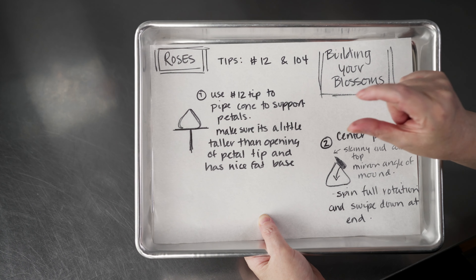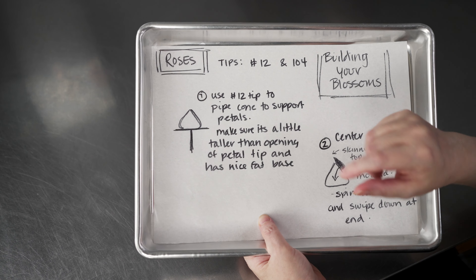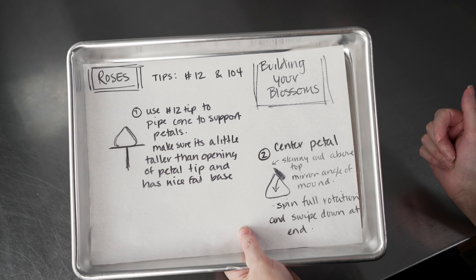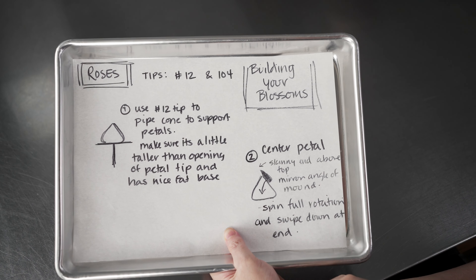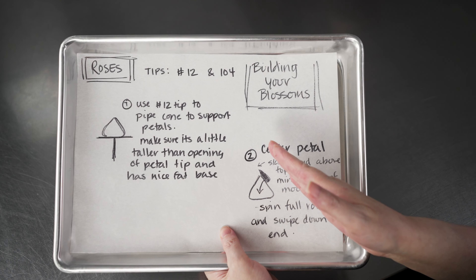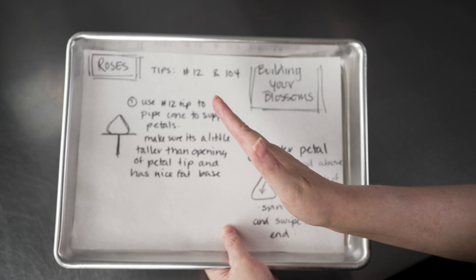You're going to start with that tip up off the surface, pipe a nice big dot, and when you get to the size you want in terms of width, that's when you'll start pulling up — start out slow and then give it a nice little fast pull at the end when you're ready to finish it off. That should give you a nice sloped mound that's perfect for building your rose on. Once we have that base built, we go on to our center petal — the one in the middle that's going to be closed and tight, like an unopened petal. Hold the 104 tip so that it's lined up with the angle of that mound, resting against the surface, and the top skinny end is just past the top of our mound of frosting — slightly above it so it's kind of overlapping the top.